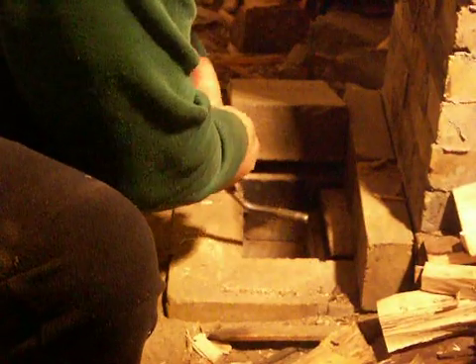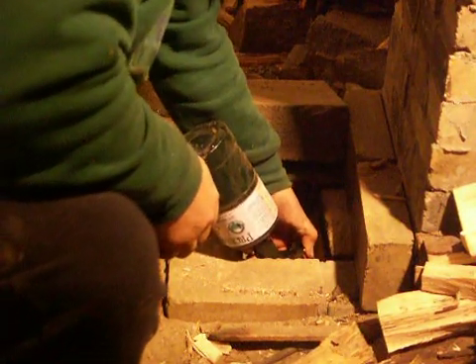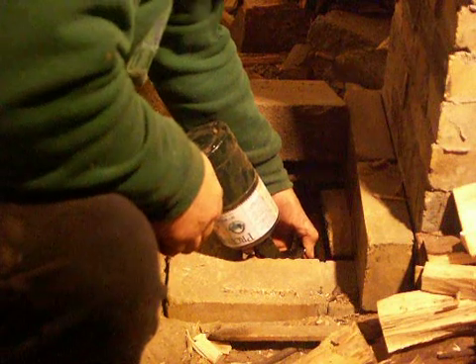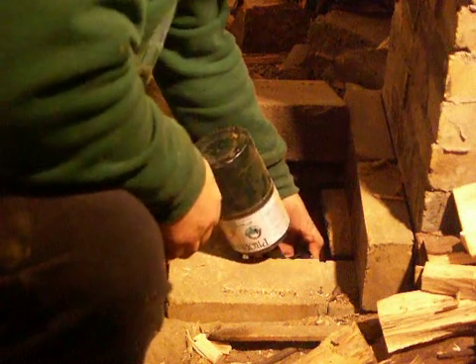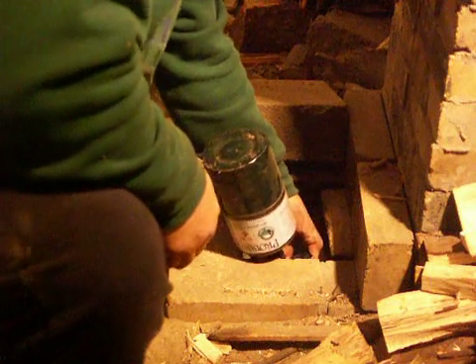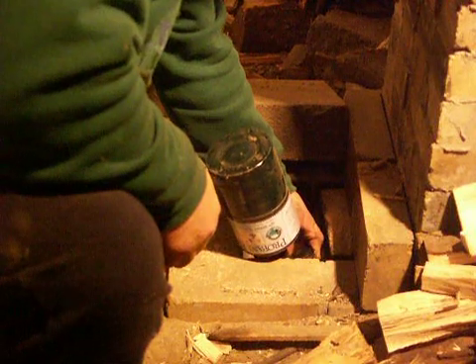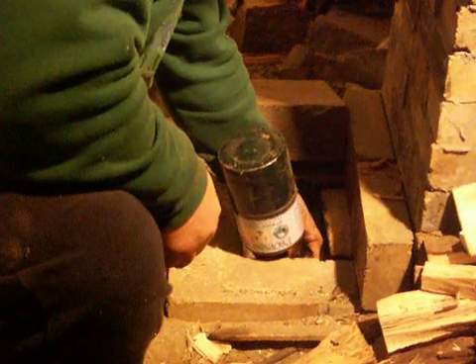It always works better when you turn the safety unit back on. I'm creating draft here now with this. Then I slowly swing the tip of the flame over towards my newspaper and the wood.